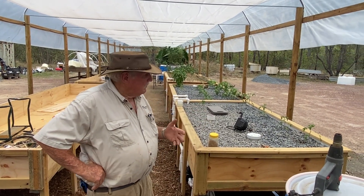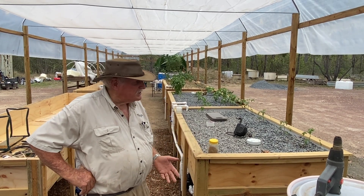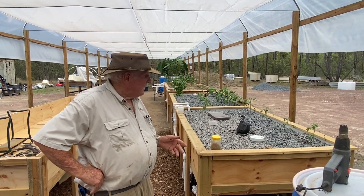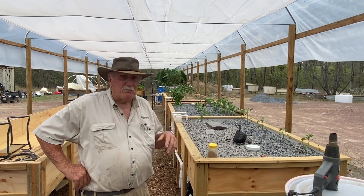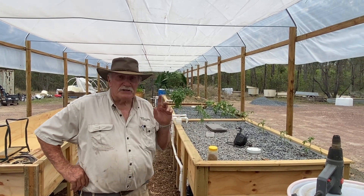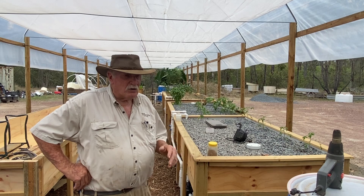We're pretty much making good progress. We've got the wicking bed all planted up with potatoes and some onions, and there's still some space to go there with a big bit in there. And you can see behind me here the media beds are finished. We've got tomatoes along the way there and we've also got some cucumbers in there and also some capsicums.